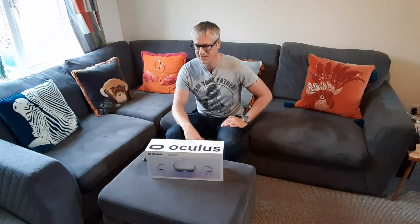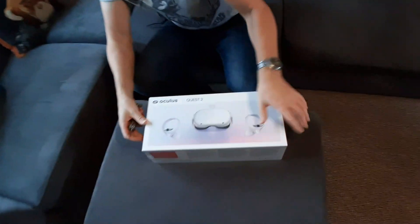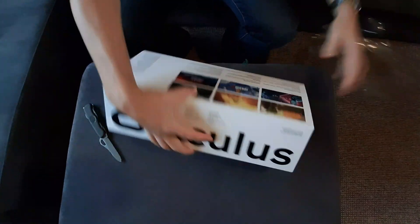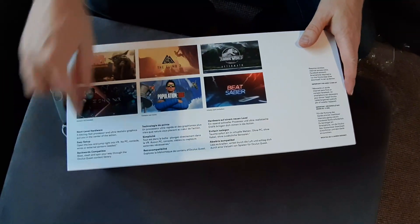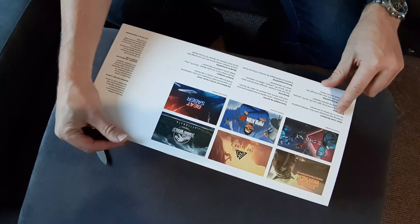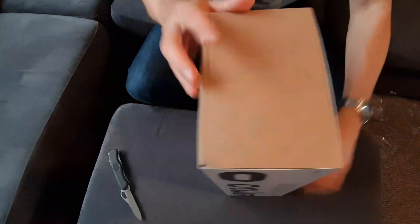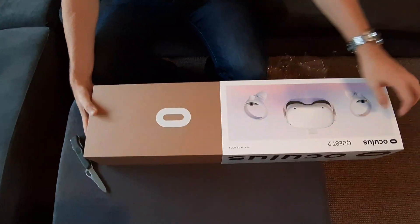I've got the Oculus Quest 2 — this is the 64 gig version. I'm just going to get straight in and do the unboxing of it with my trusty knife. There's a little tag here, and it opens. On the back we've got a few little games listed but they're not included. And by the way, it's by Facebook in case anybody needs to know that.